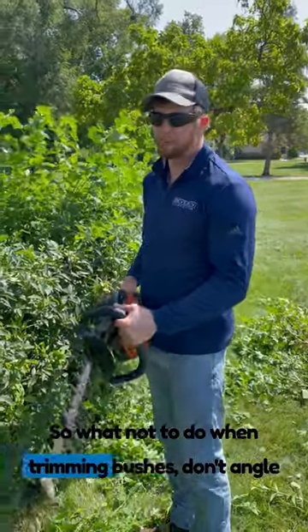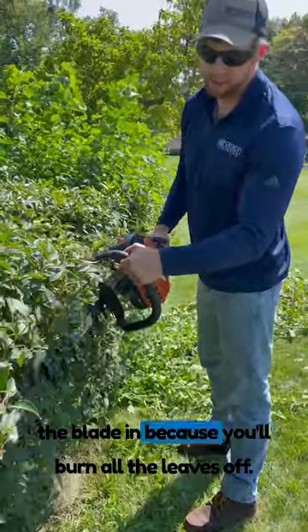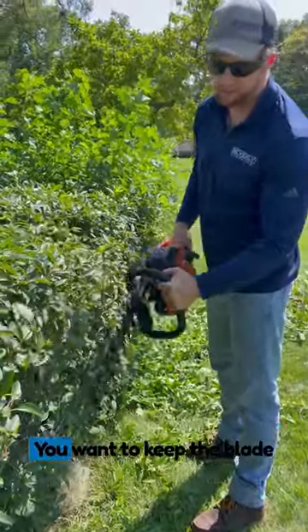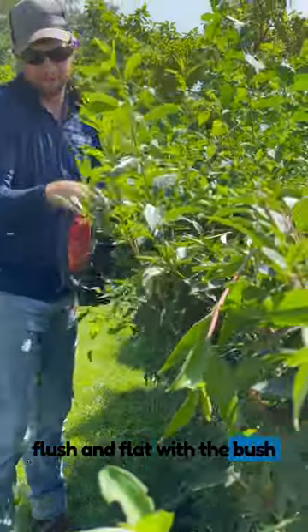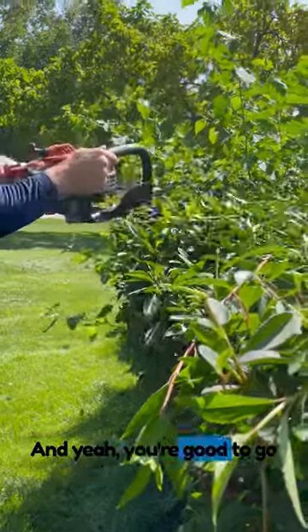This is what not to do when trimming bushes. Don't angle the blade in because you'll burn all the leaves off. You want to keep the blade flush and flat with the bush. It'll be nice to look at, appealing, and you're good to go.